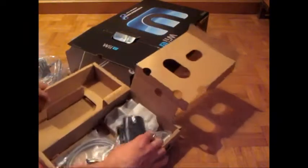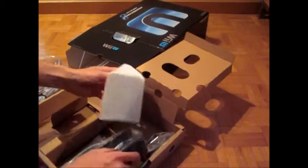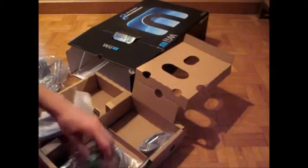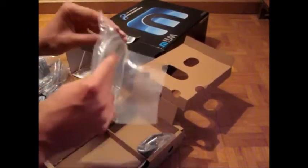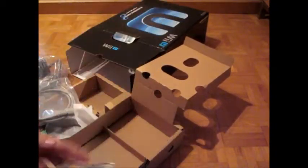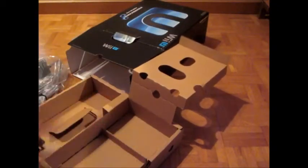Let's open this little section. I guess that's just Wii U stuff like console holders, HDMI stuff, extenders, and the sensor bar — that's pretty cool.